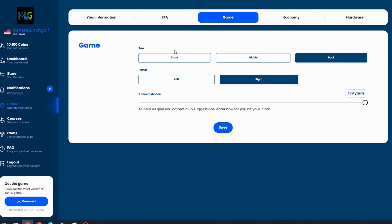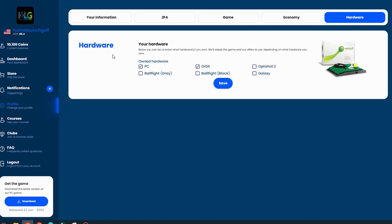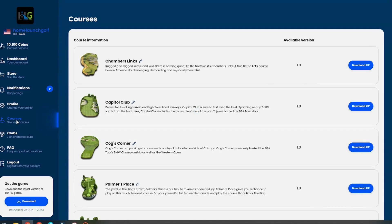In the Game tab, you pick the tees you want to play from, whether you're right or left handed, and your typical carry distance for your 7-iron using a slider — about 15 to 20 yard gaps — so the software can suggest clubs when you're playing. The Economy tab lets you set a purchase limit to track spending. The Hardware tab is for selecting the hardware device you have.